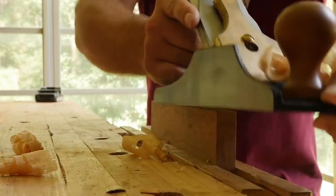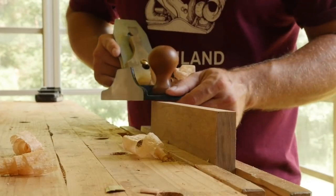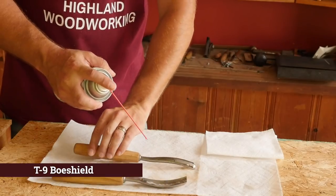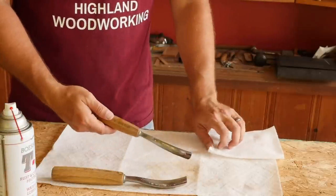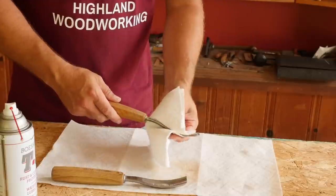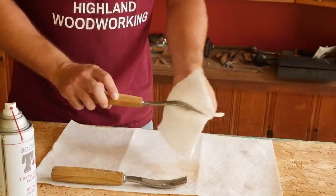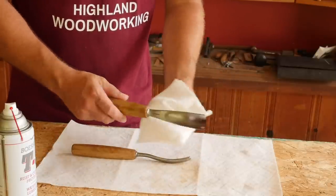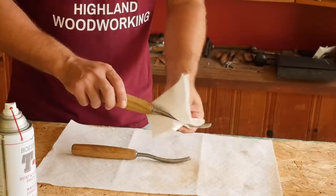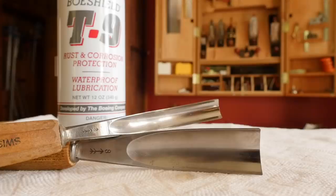Paste wax is a substance to use on tools while you're actively using them. It both enhances the feeling of the tool's use by reducing friction and provides a thin barrier to moisture. When you are in between projects for a while, T9 Boshield is a spray-on product that creates a more robust layer of moisture protection, but must be removed before using the tool again. If you have a few tools that aren't used very often and you find they always have a bit of rust creep onto them when you do reach for them, apply some Boshield before putting them away. It takes less time to wipe them off than to remove rust.